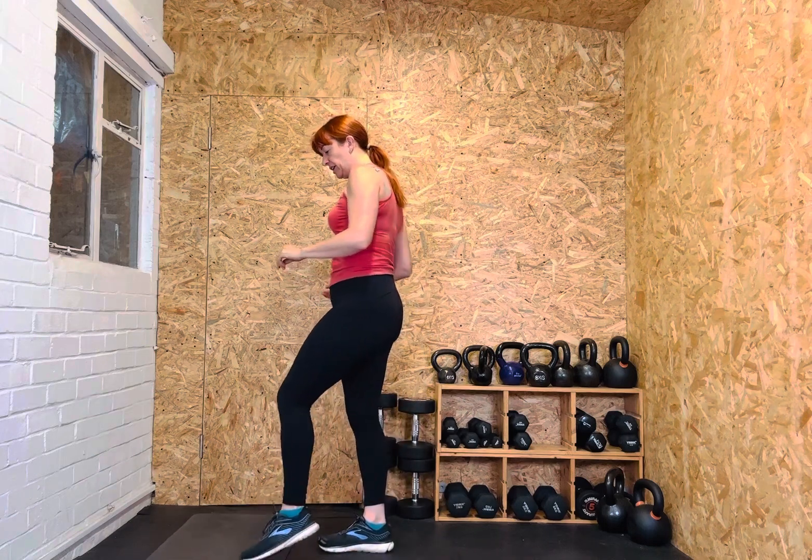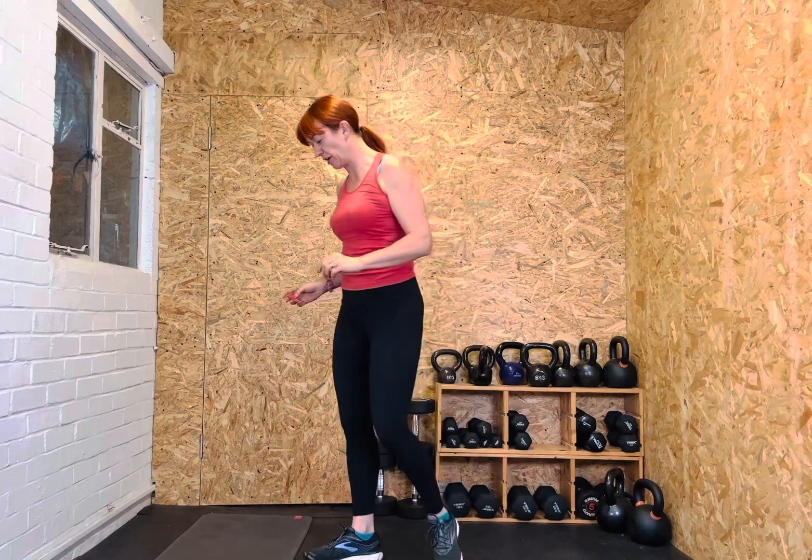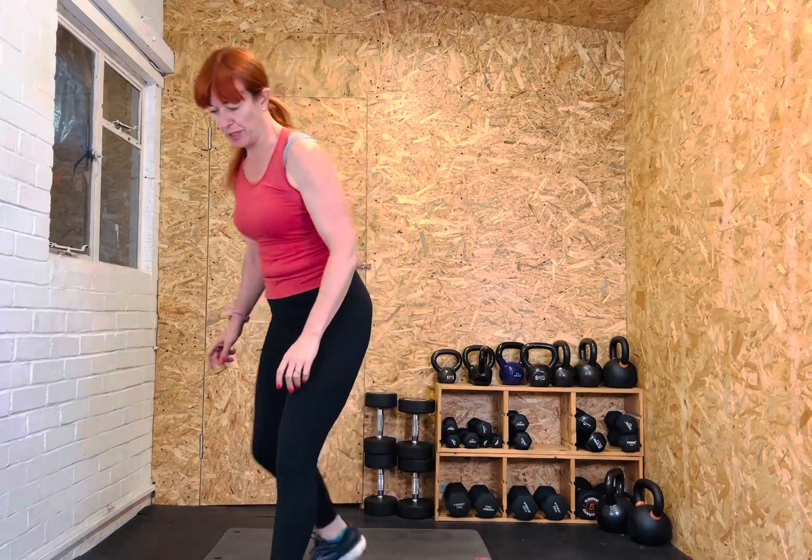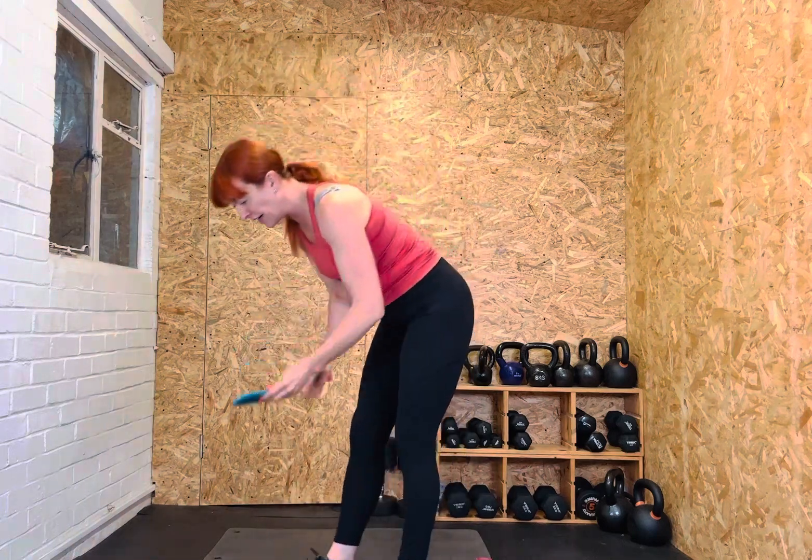The first round: four burpees, four air squats, four press-ups. You can do belly-to-floor burpees, step-up burpees, or normal burpees — whichever version you want. It doesn't matter if we all get out of sync, go at your own pace, take little pauses if you need to. The idea is we work for four minutes, get a nice rest, then go on to the next. Ready, set, let's go.